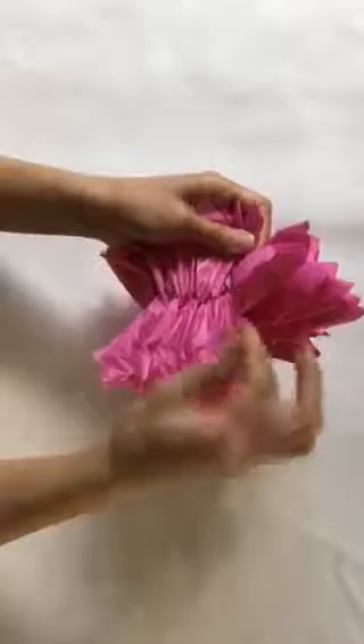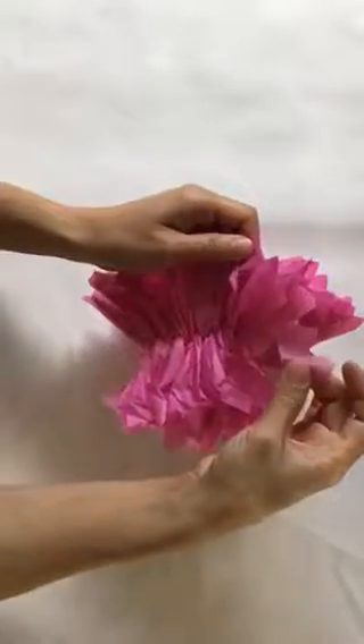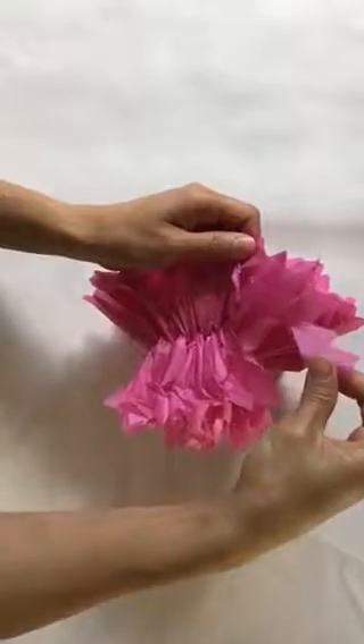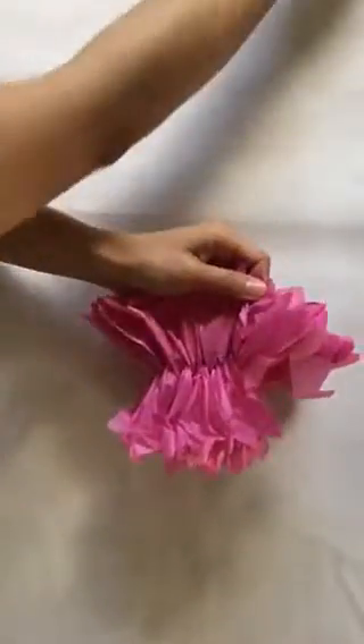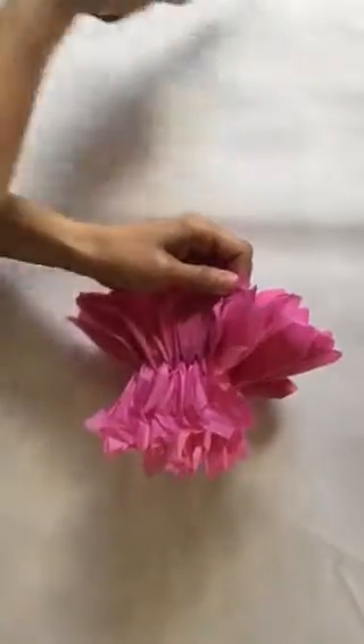If you make a little tear like this, don't keep pulling it because you'll rip the whole thing. Take a pair of scissors and snip it at the tear, or else you'll tear the whole piece.